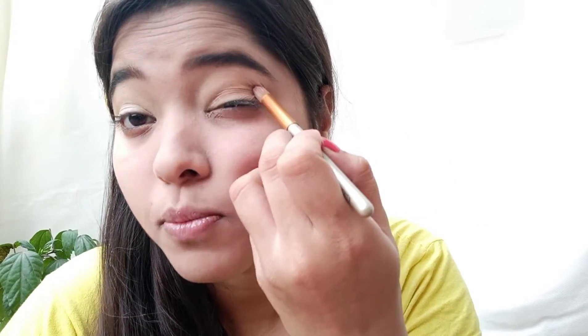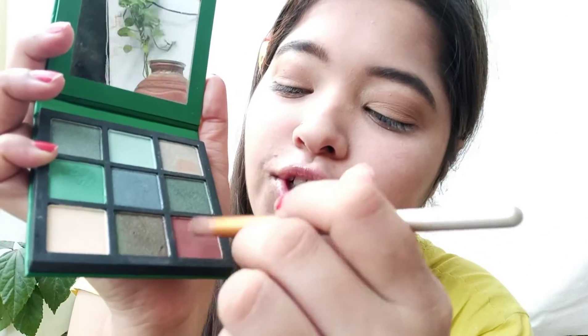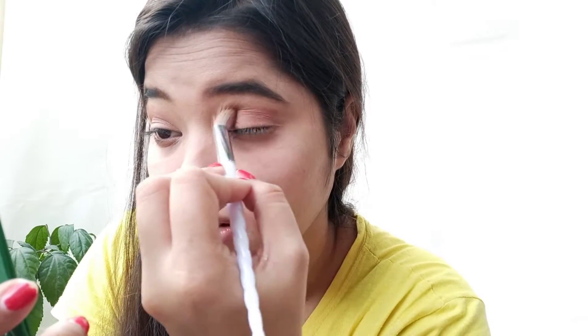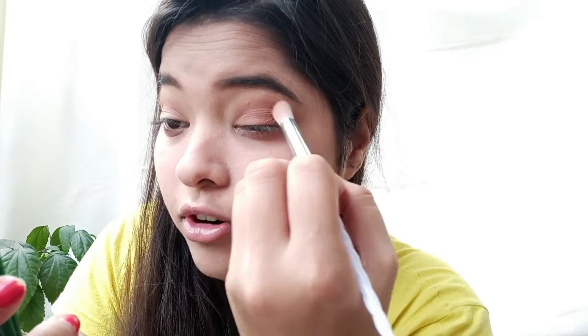Did you see that? It's popping out more. This is a darker shade. I'm going to change my brush and use this fluffy one. With the fluffy brush I'm going to use the blue brush — this color is a good shade, it will blend. We have to keep blending and apply more layers of eyeshadow. Use this flat brush and then apply some more product to it.